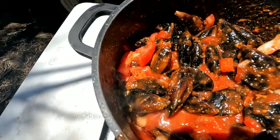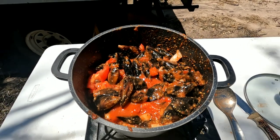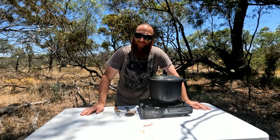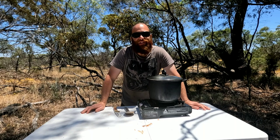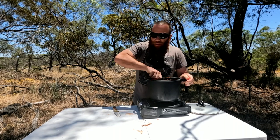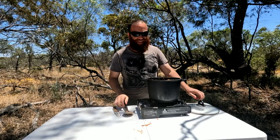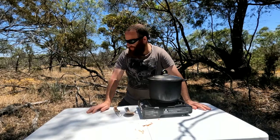Alright guys, that's what it looks like. If only you could smell it! This started from a failed fishing mission yesterday — I was trying to get flathead, just about to leave and go home, then I spotted a bunch of mussels. Thought, why not do a mussel catch and cook? I'm glad I had a look near that bridge. If I didn't, we wouldn't be eating this.